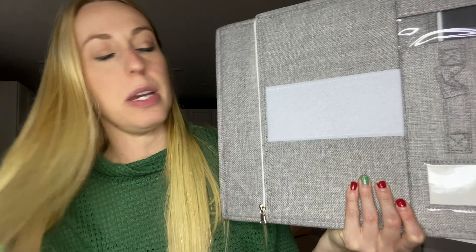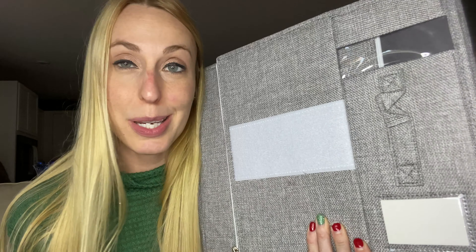Hey beautiful friends, it is Carissa here and I have this really awesome item that I just got. Super excited to start using it.